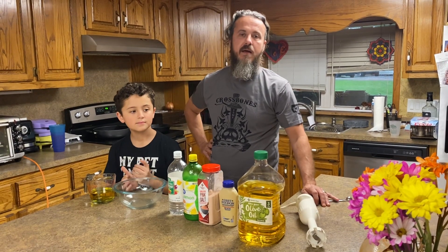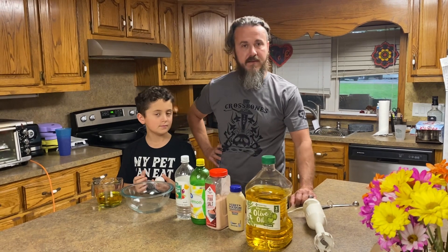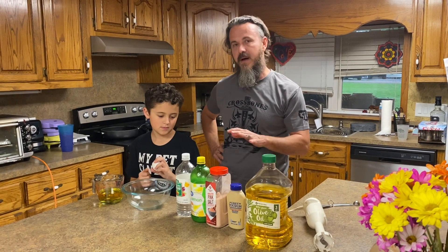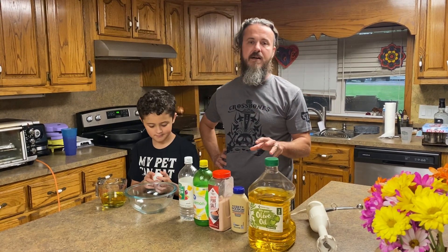Welcome back. This is another cooking thing that we're doing with Damien. It's so easy that a kid can do it. What we're doing today is we're making homemade mayonnaise. Remember, this mayonnaise is only good for about five days, but what's good about making this mayonnaise is there's no sugar, none of that harmful stuff from the other mayonnaise that you get at the store, and this is actually fresh homemade.